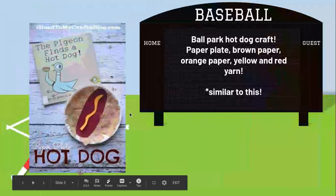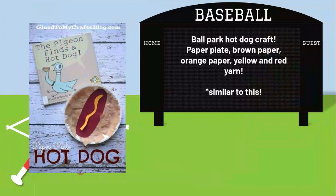The next craft, you can make a ballpark hot dog. This will be with the other plate, the brown and orange paper, and yellow and red yarn. You will create the bun and then cut out the hot dog with either the orange paper — I don't know which one's more hot dog-like. The yarn will be your ketchup and mustard, so it'll look similar to this. However, we are not reading this story; it's about a hot dog and not baseball, so we're doing different stories.